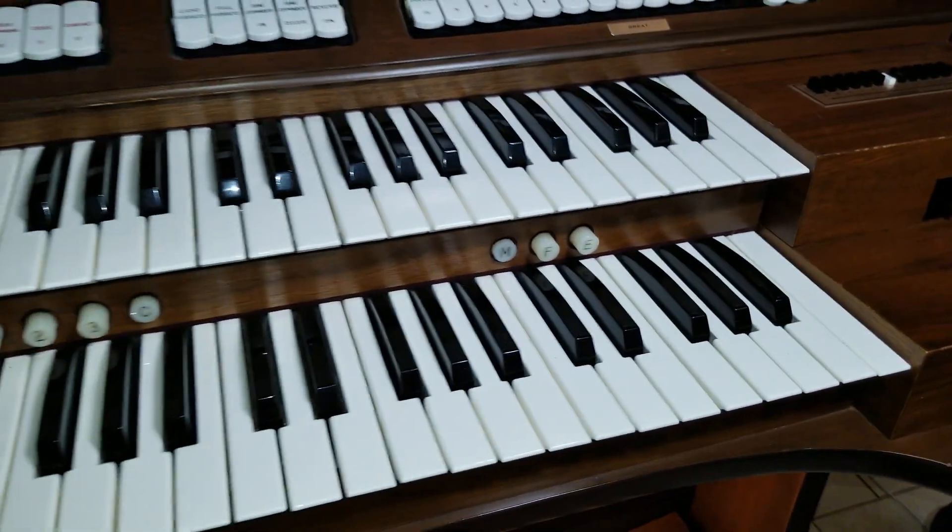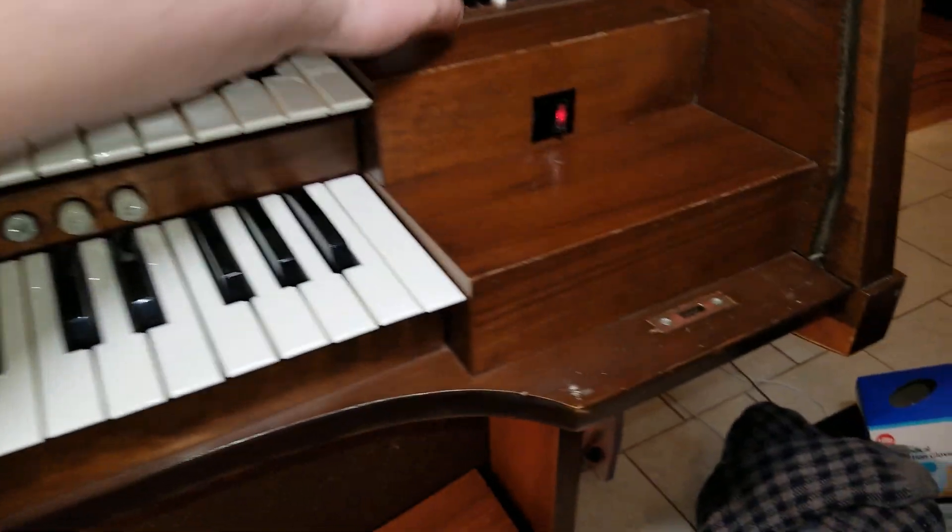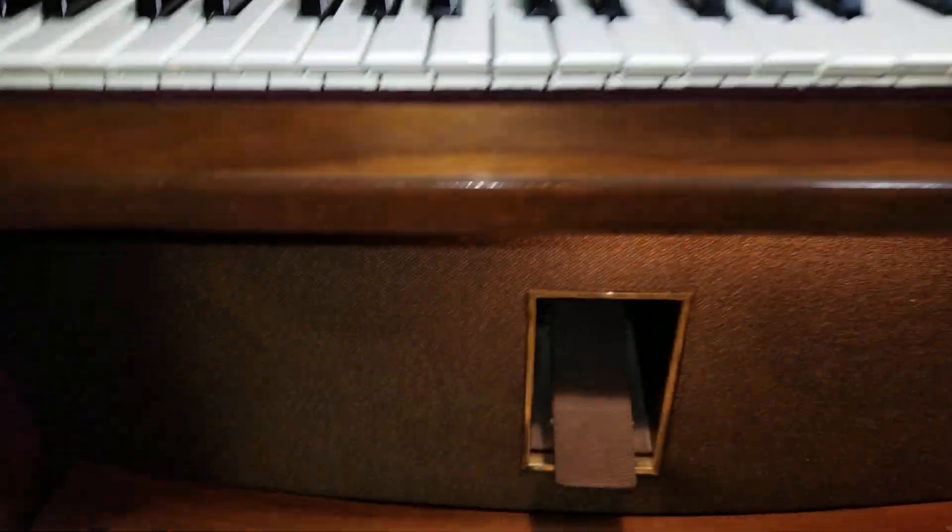The percussion stops do not work at all. And there's also a loud, staticky buzzing coming from the speakers, which is really annoying.